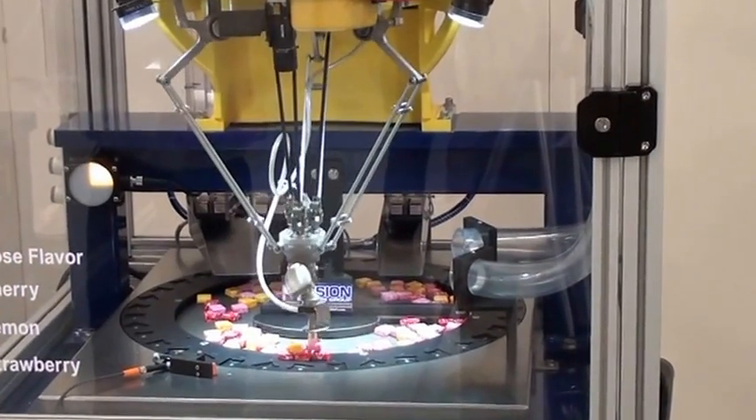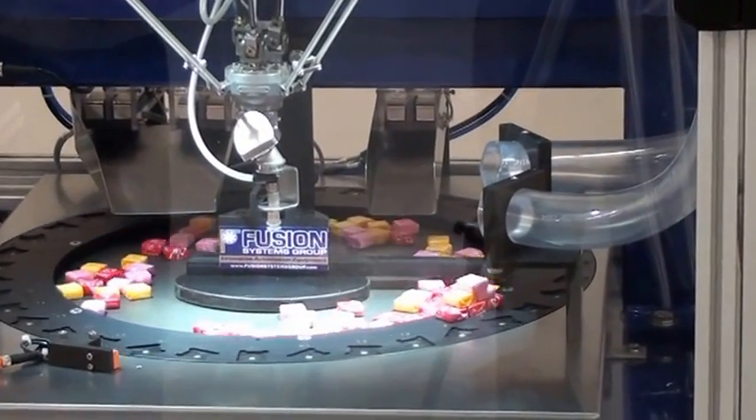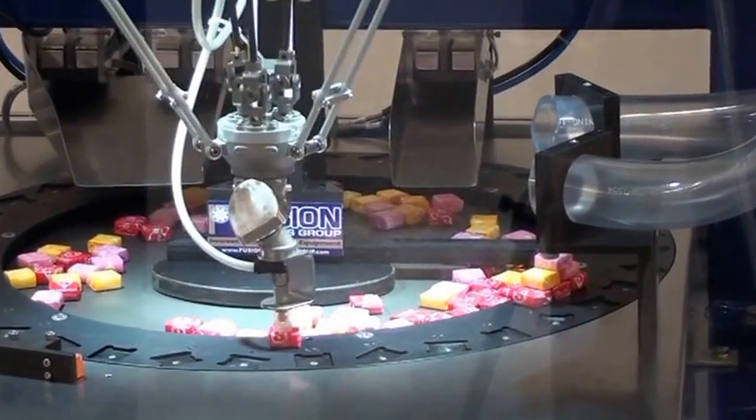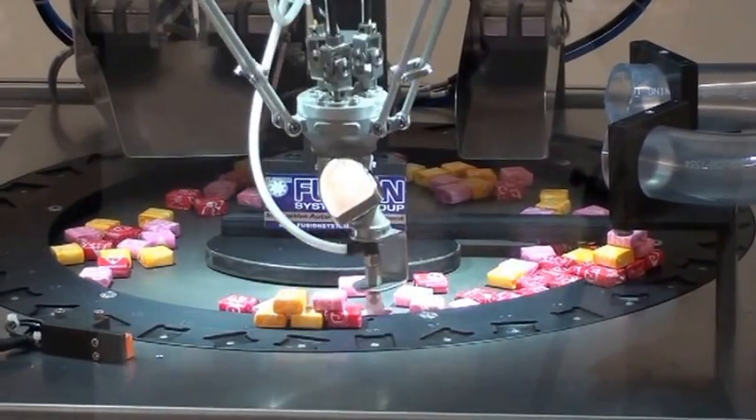Now we're going to just stack the candies in a small pyramid. In this case it's just picking colors at random. But I can still select the flavor and when it finds that flavor it'll dispense it for me.